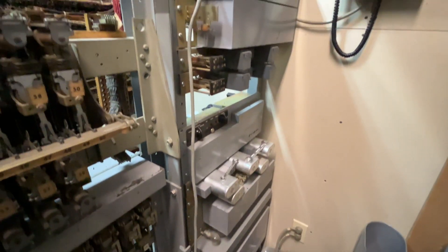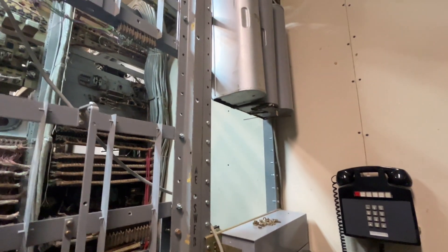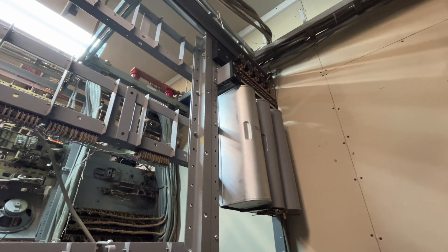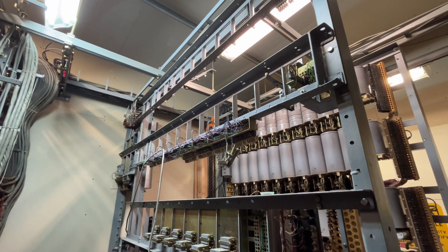I have a 19-inch miscellaneous relay rack with various items in it: trunks, intercept machine, vibrator ringing, and tone supplies, and then there'll be a fuse panel. Here's the back of the shelf that I have to custom wire all of the jacks, the shelves, and the fuse panel.